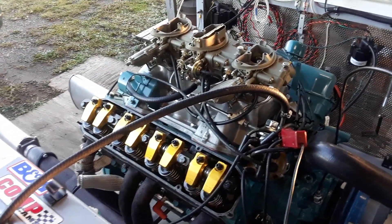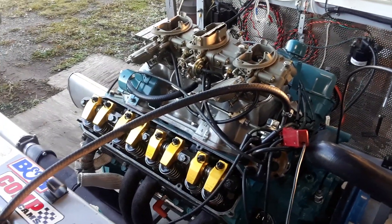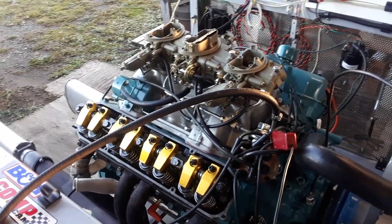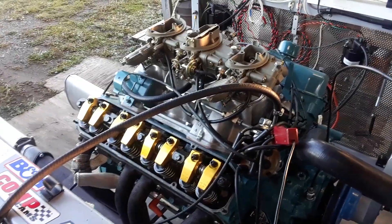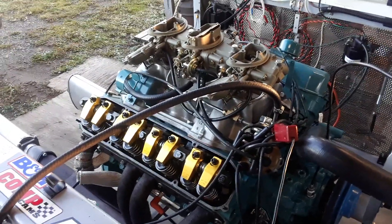Four lifters out of sixteen were spinning, which tells me there's some kind of other problem. The second cam under warranty — I didn't use Comp lifters, I used another brand of lifters — and it spun again, same four different lifters. The other twelve had fine rotation patterns on the lifter face.